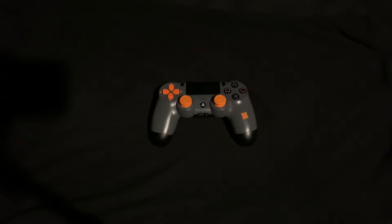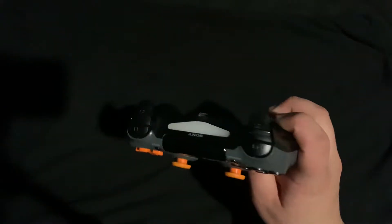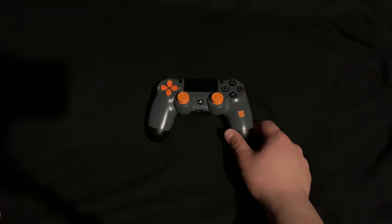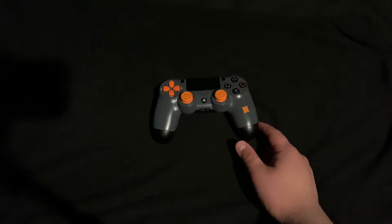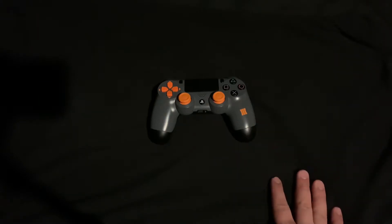How's it going guys? Welcome back to another X-Cage video. Today we're going to be reviewing or discussing the Call of Duty Black Ops 3 PS4 controller. Sorry I haven't been active recently — I've just been really busy with college — but as always I'm not going to give up on this channel, keep uploading as much as I can. Without further ado, let's get on with the video.